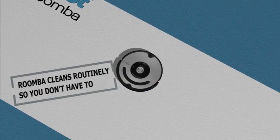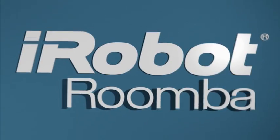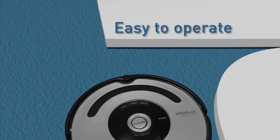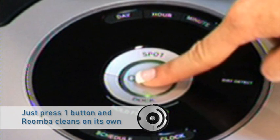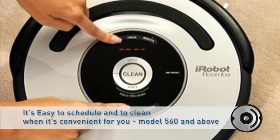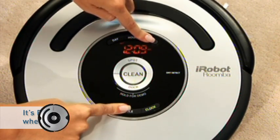iRobot Roomba cleans routinely so you don't have to. Just with the push of a button, maintain a cleaner floor every day. Stay ahead of messy floors — just press the clean button and Roomba gets to work. The iRobot Roomba is very easy to operate, and scheduling is easy on model 560 and above.